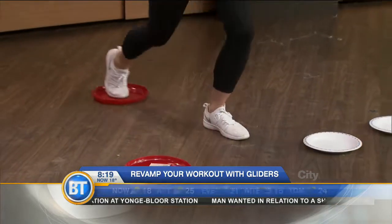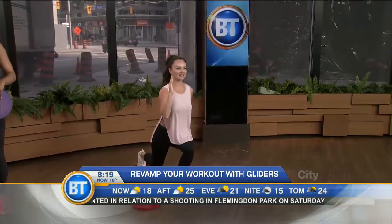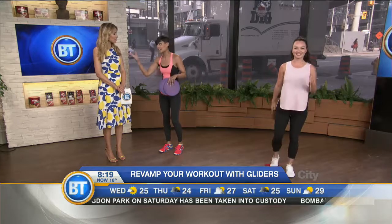The great thing about gliders is that they really intensify any workout because they really enhance your stability. They really force you to engage your core way more than if you were using weights or free body movement. Because you have to balance — you have to balance.